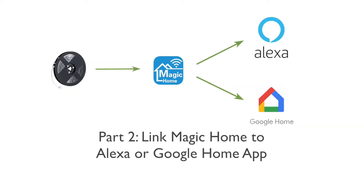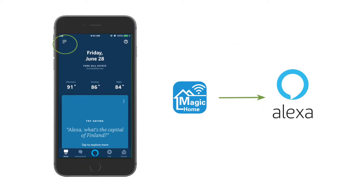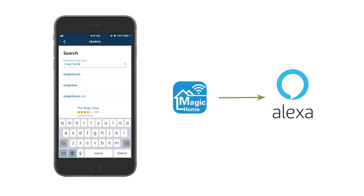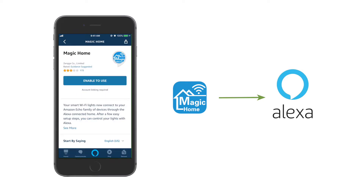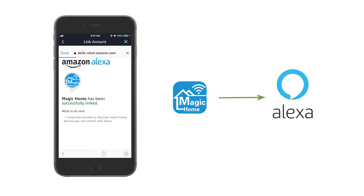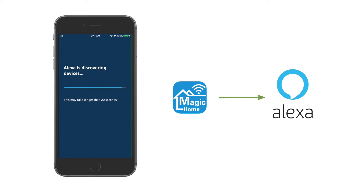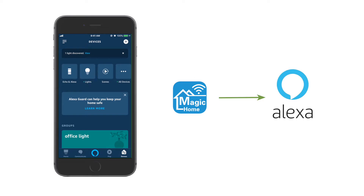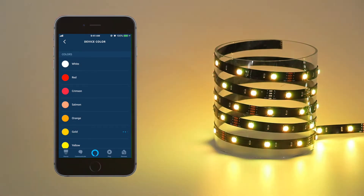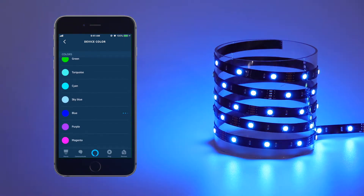Part 2: Link Magic Home to Alexa or Google Home. To link Magic Home to Alexa, log into your Alexa and click Skills and Games from the left sidebar menu, then search for Magic Home. Enable the skill, log in to your Magic Home account and authorize it. Find your Light Strip in the list. Now you are able to control your Light Strip with Alexa. You can also use Echo to control the Light Strip with Voice Control — please make sure the network connection between your Echo and Alexa is working.